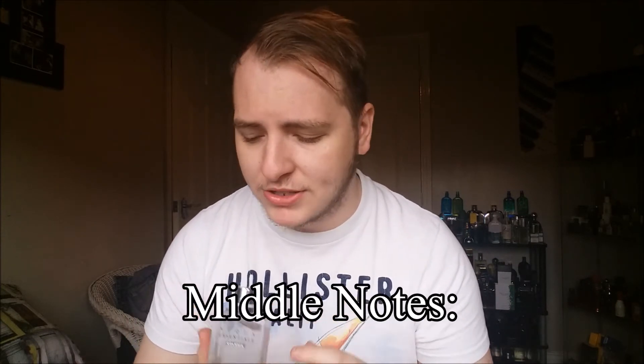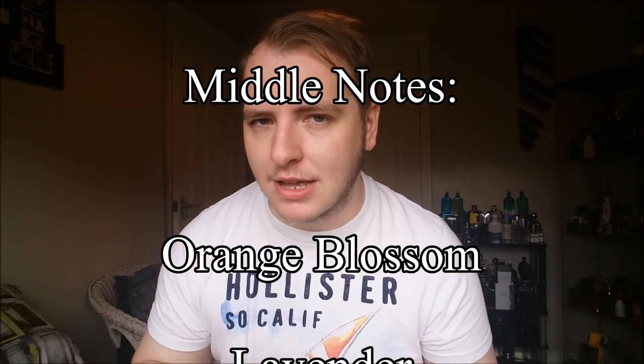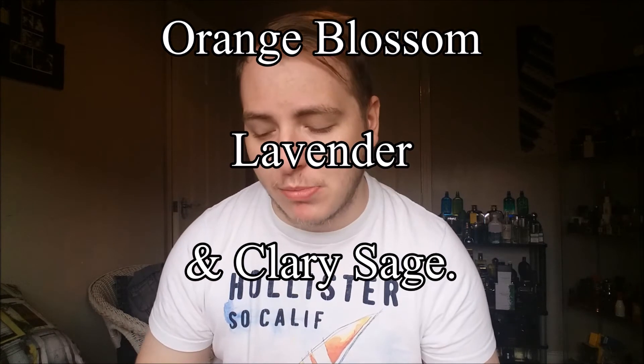In terms of the middle notes, this is when the fragrance starts to get different. The middle notes are orange blossom, lavender, and clary sage. After about the two-hour mark the fragrance loses that powderiness and gets a little bit sweeter on the skin — I feel that comes from the orange blossom. The citrus notes become more toned down, and what you get is a very rich lavender. The lavender is definitely what creates the sharpness and gives this fragrance that elegant approach — it's absolutely beautiful.